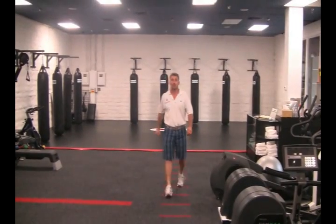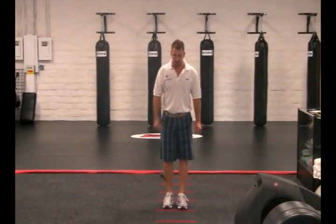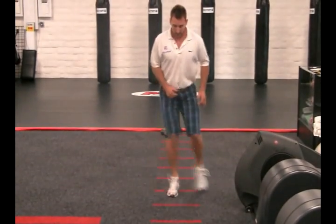And here's the third movement. We're going to go quick feet, in out, in out, just like the jumping but minus the jumping. Quick feet, in out. In, in, out, out. In, in, out, out.